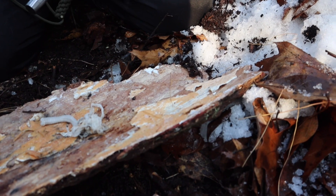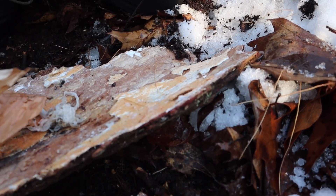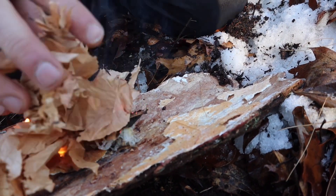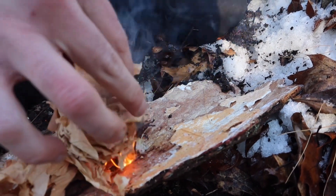We got a little flame. You can't see it, but look at that — this invisible flame from the hand sanitizer.